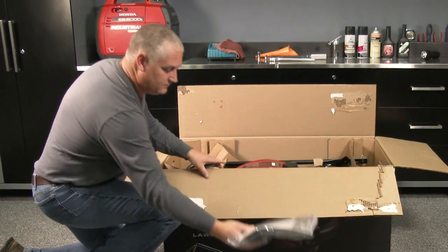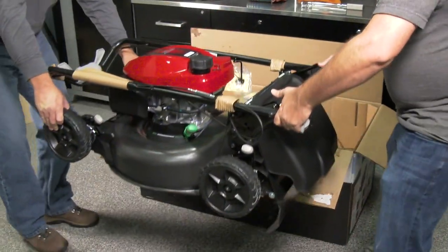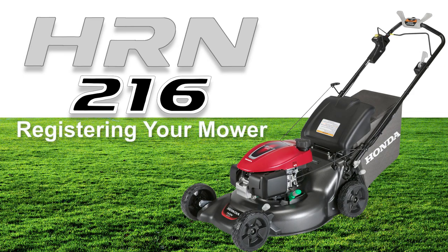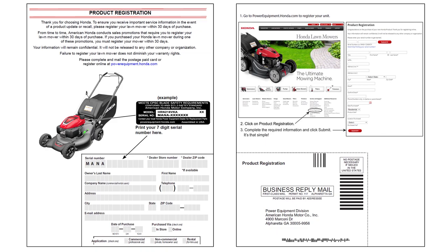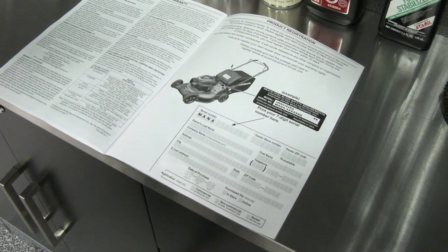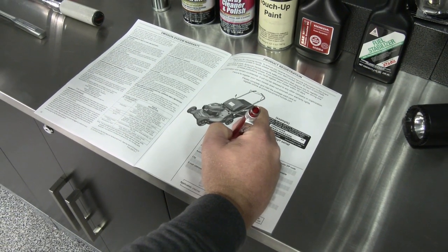Remove the owner's manual and set it aside. With the help of your assistant, lift the lawnmower up and out of the box and set it on a flat level surface. Always register your lawnmower with Honda to ensure you receive any important service information. Register your mower online at powerequipment.honda.com/registration, or by mailing in the postage paid registration card attached to the back of your owner's manual.